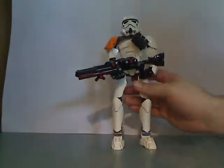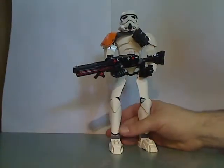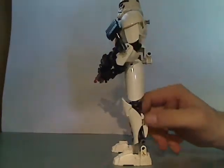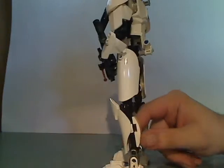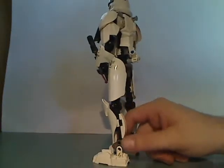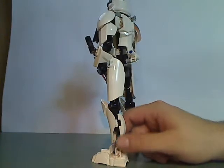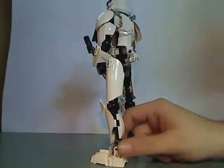And now we'll look at the set itself. Pretty cool — quite a cool one. Lower legs are just about the same as the First Order Stormtrooper, but with the extension joints at the legs.